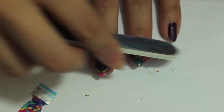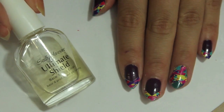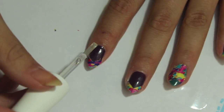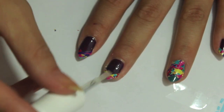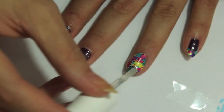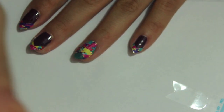After you're done filing off the excess sticker, you're just going to take your clear coat and do a thin clear coat on top. You don't want to do too much clear coat over the sticker because what it's going to do is make the sticker soft and sticky, so make sure you just do a really light coat.